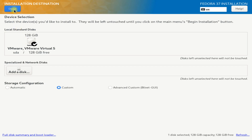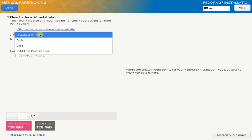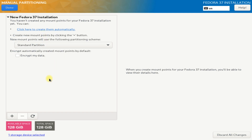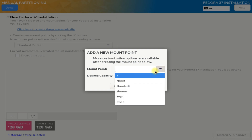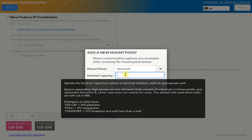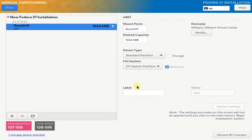Choose your installation disk and create partitions as shown on the screen. For this setup, we have an empty disk of 128 gigabytes and we are creating partitions manually.